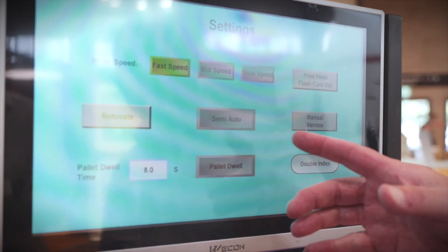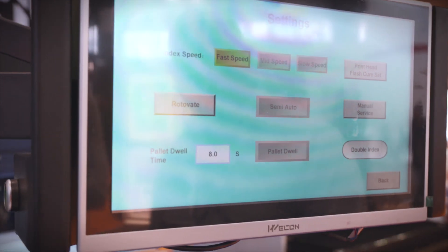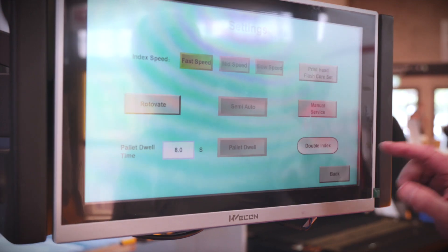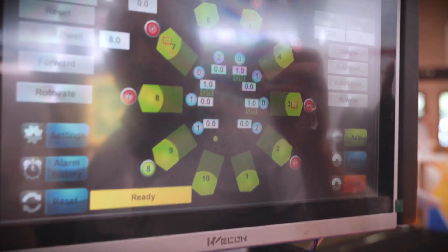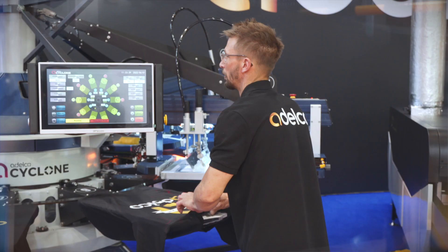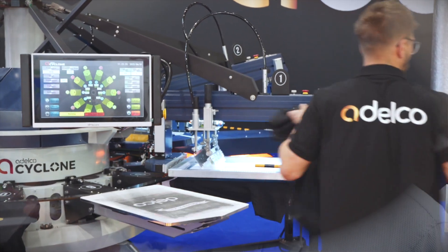We can run the machine in semi-automatic or fully automatic mode — semi with a foot pedal and a load pedal, with pallet dwell, delay, and double index options. The self-diagnosis feature means that if the machine stops for any reason, it will automatically flag up and show you where the problem is and where you need to focus your attention to resolve it as quickly as possible.